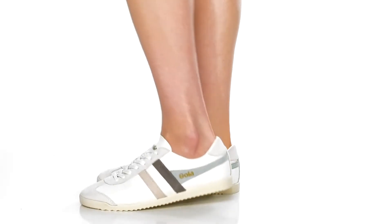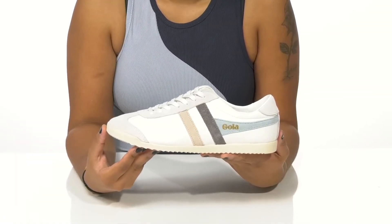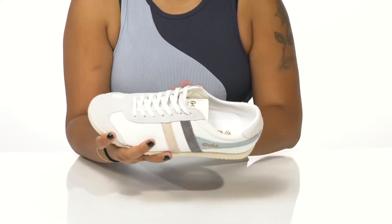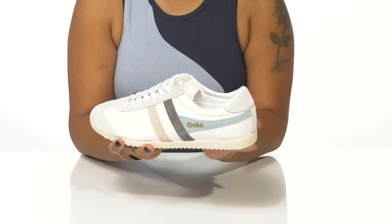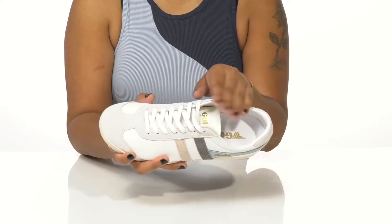Give yourself a streetwear look with a classy upgrade in these sneakers by Gola. The Bullitt Trident sneakers have a really beautiful leather upper that gives you a super chic style, while suede overlays give you quite a bit of detail on the trim and on the sides of the shoe.